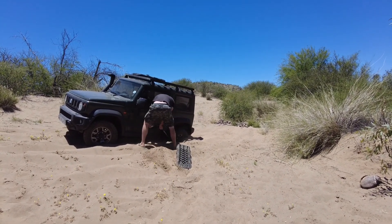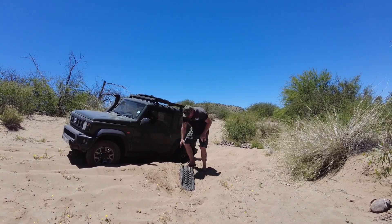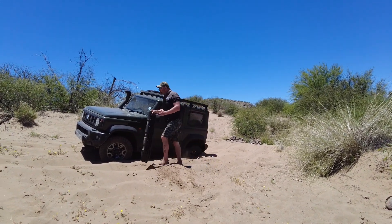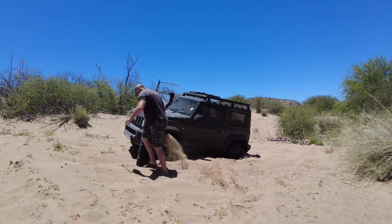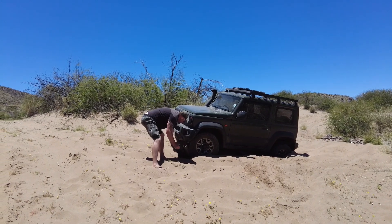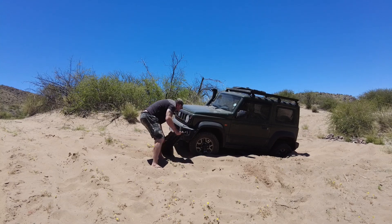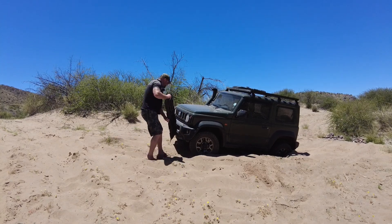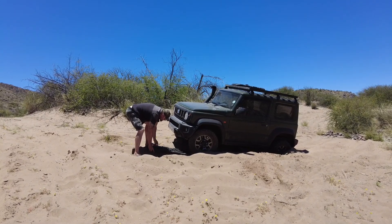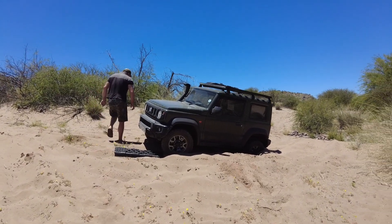I'm gonna place it underneath the back wheel as deep as possible, and then we're quickly gonna do the front wheel. We'll need to do this one at an angle because I'm turning. Let's clear it out on this side, get it nicely and firmly underneath the wheel, and let's see if we can get out.